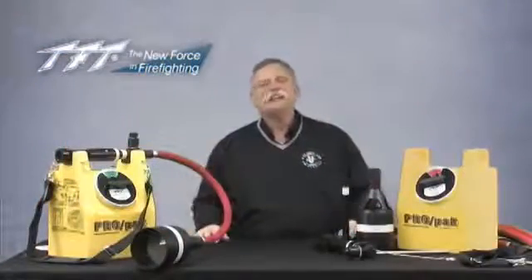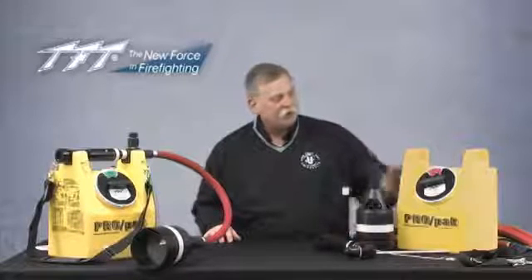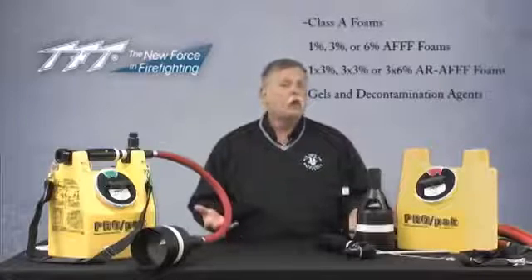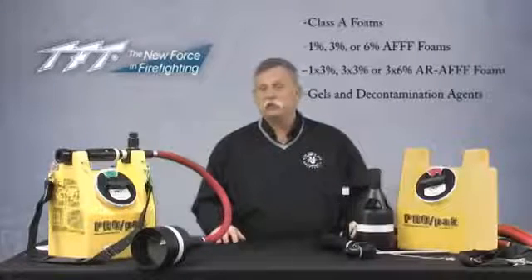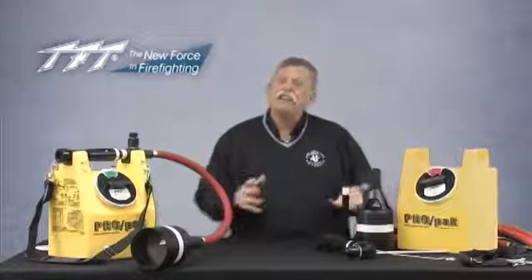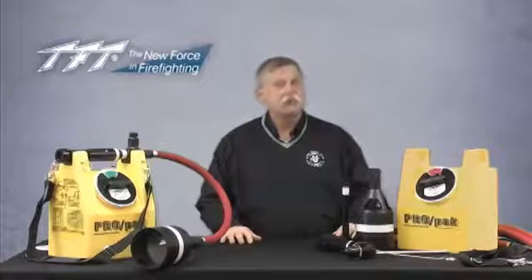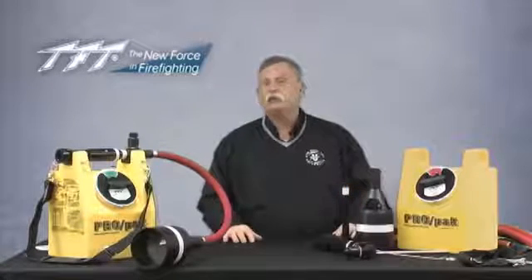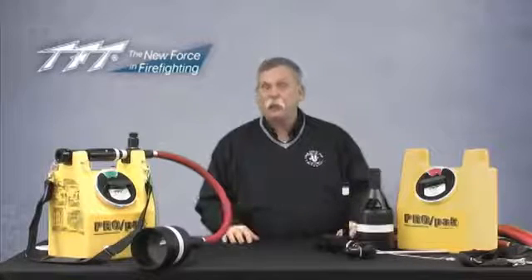The Task Force Tips Pro Pack is a unique foam injection and application system. The tank carries two and a half gallons of foam concentrate, either Class A foam or even the new AFFF alcohol resistant concentrates. It's designed to work off of typically a one inch line, or possibly an inch and a half line, though you lose a little bit of the flexibility with the inch and a half line. The one inch line is very capable of the flows and pressures needed to operate properly.